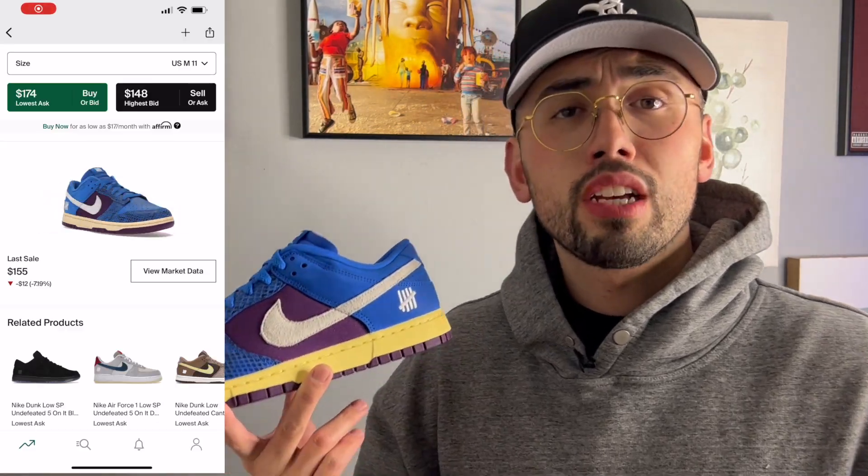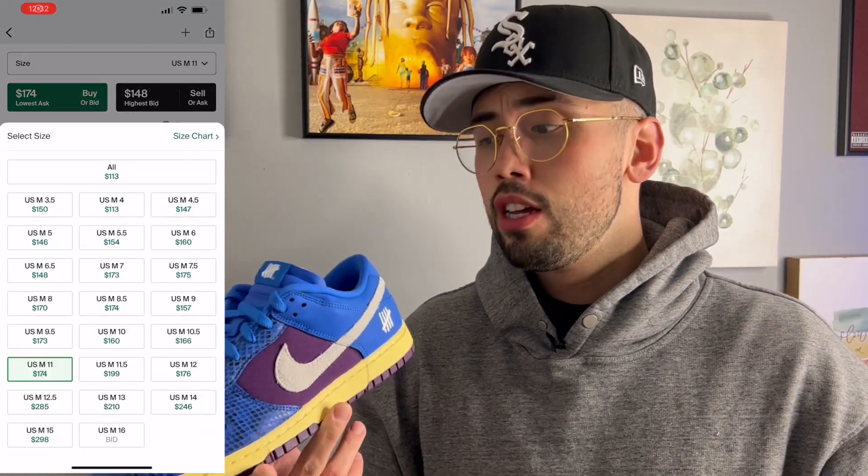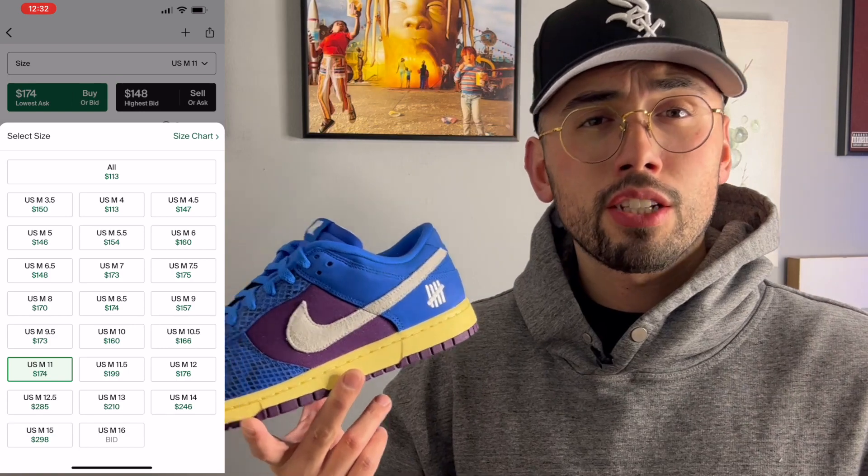If you were like me and you hit on the shock drop and wanted to flip these, you can get maybe $20–$40 profit. If you throw them on the apps, you'll probably make a little less, so sell locally if you can. That kind of answers the cop, flip, or skip question — for me, these are a flip.